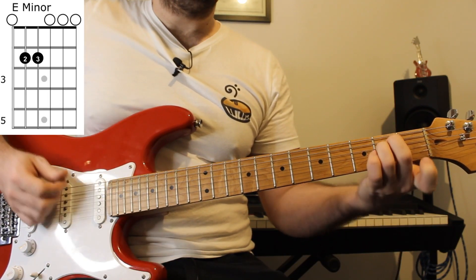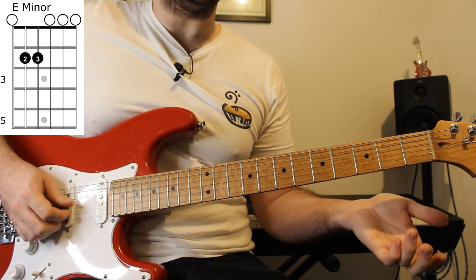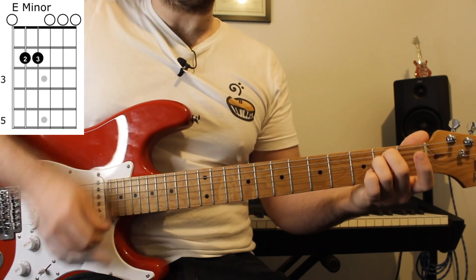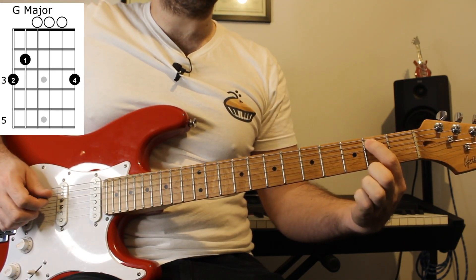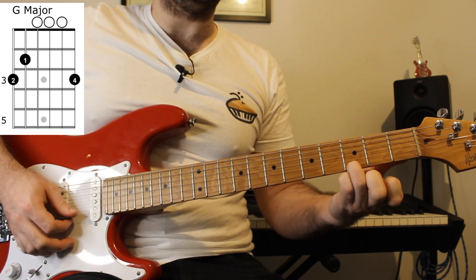The next chord is an E minor chord, which is zero on the low E string, two on the A and D strings, and then zero on the rest. The fourth chord we need is a G major chord, which is fret three on the low E string, two on the A string, zero on the D, G, and B strings, and fret three on the high E string.